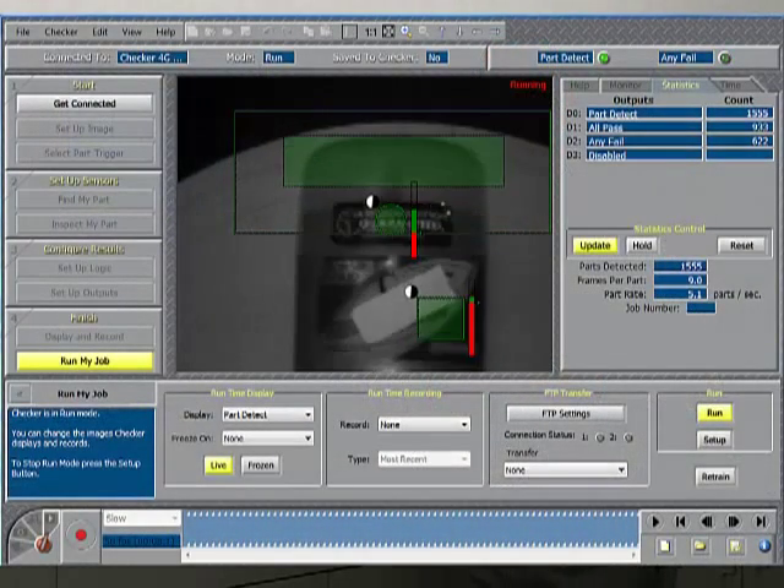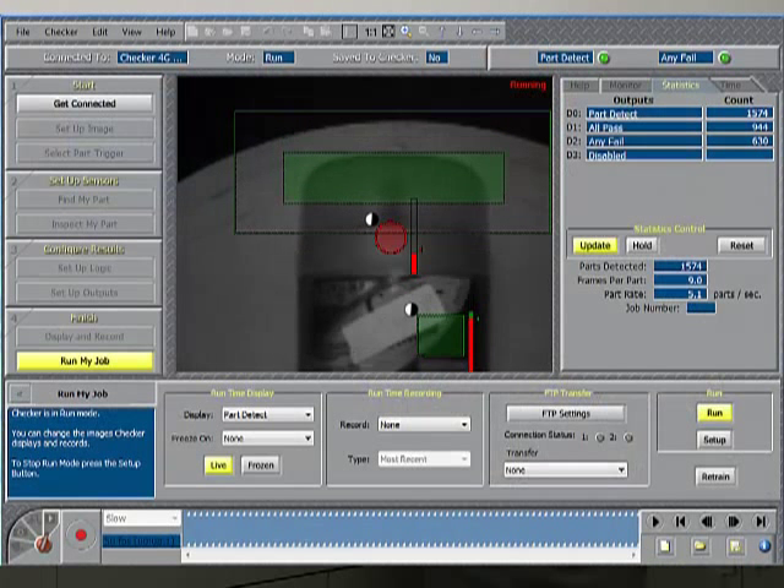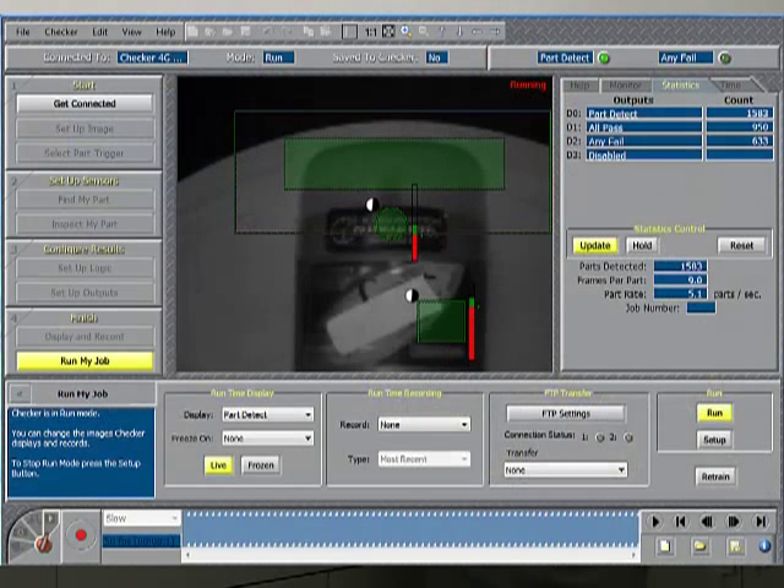This is the Checker user interface. It allows you to set up a vision sensor application and also monitor vision sensor activity when it's out on the line.